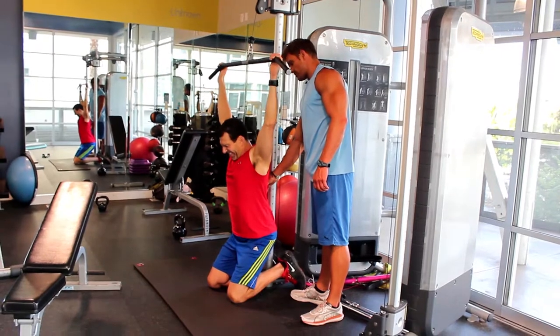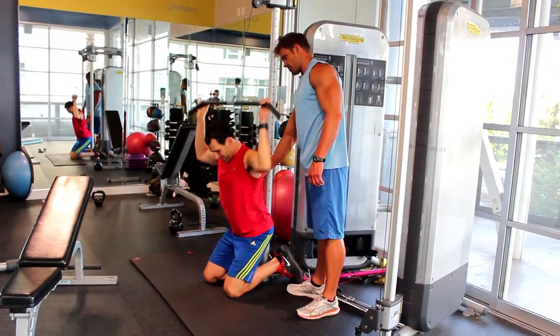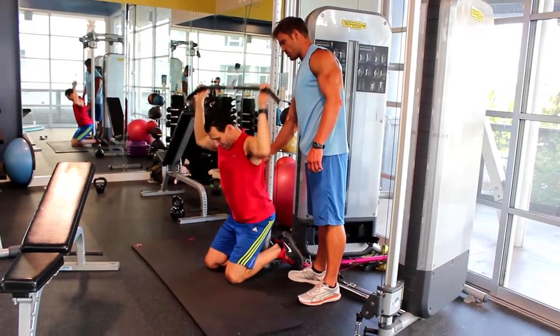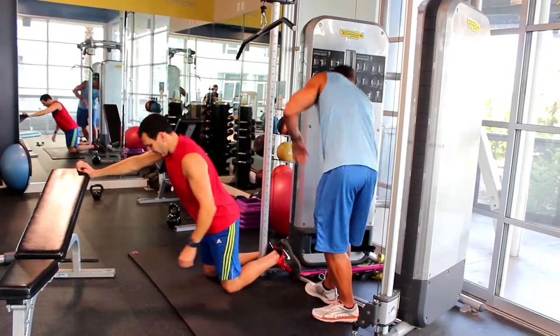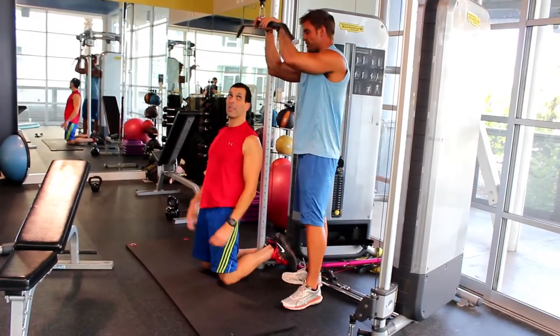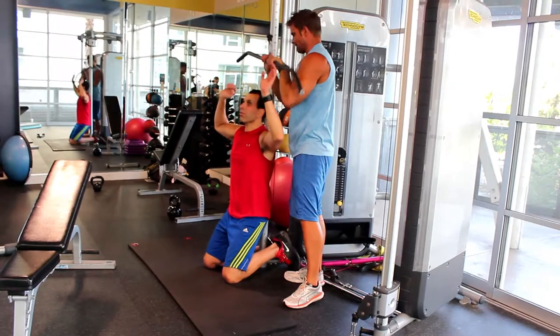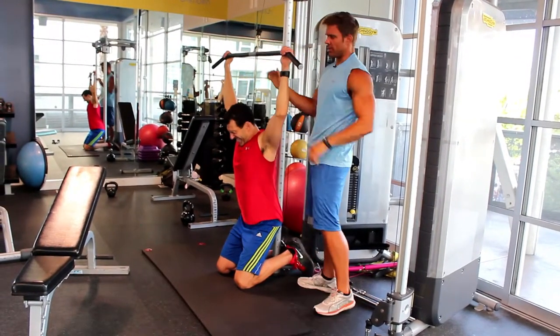I'd rather see you straighten your arms. Seven, eight, nine, come on — ten. Got it? Don't go anywhere. This is the same amount of weight you did last — seventy with the stack. Ready? That sweat looks good on you, buddy. His heart rate's not seventy.